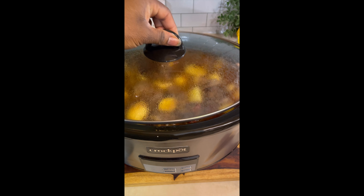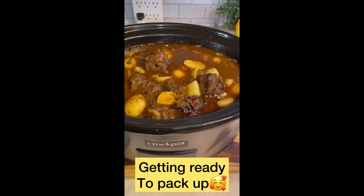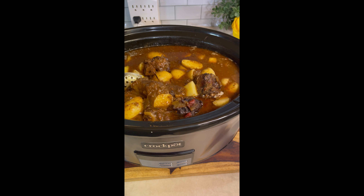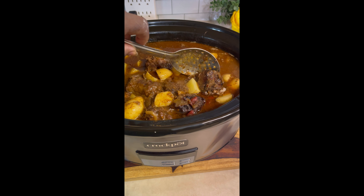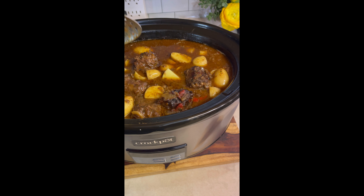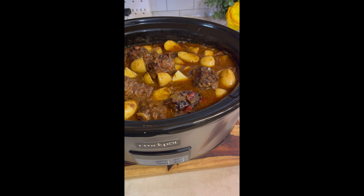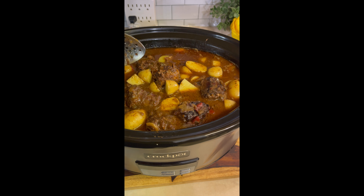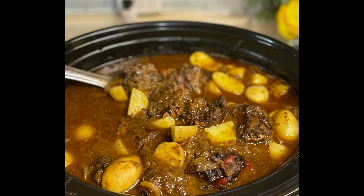Y'all, this oxtail dupe right here — oh my goodness! Look at this, and the gravy — oh my gosh, y'all need to try this for real. Those spices are bomb! This is how it looked in the end. I packed it up, took it to my mom's house, and we had dinner with it. If you like what I've done please like, comment, and subscribe, and hit the notification bell to know when I'm back in the kitchen. See you soon, bye!